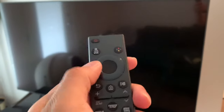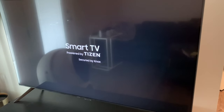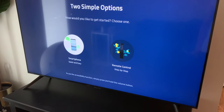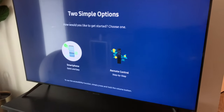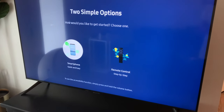Alright, time to turn it on — just press the power button. It's powering on as a Smart TV. It gives you a simple option: how would you like to get started? You can either use your smartphone for a quick and easy setup, or use the remote — however you prefer.